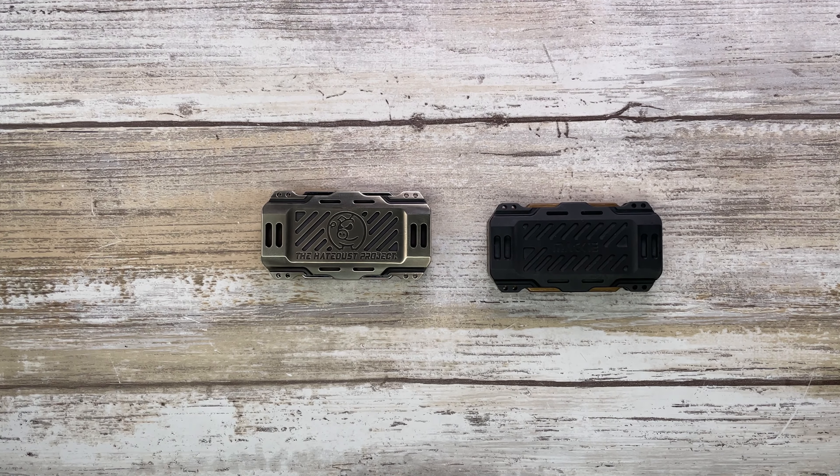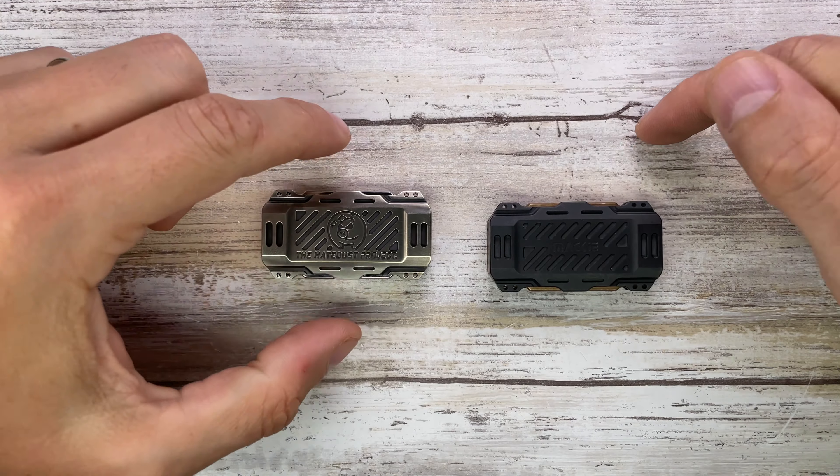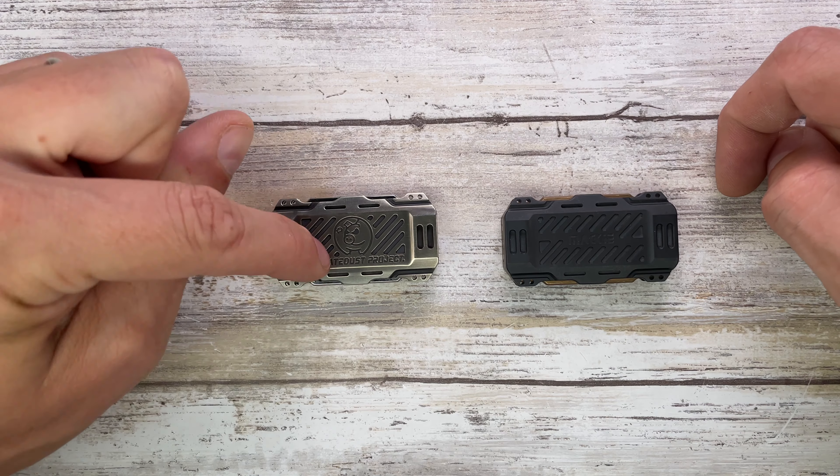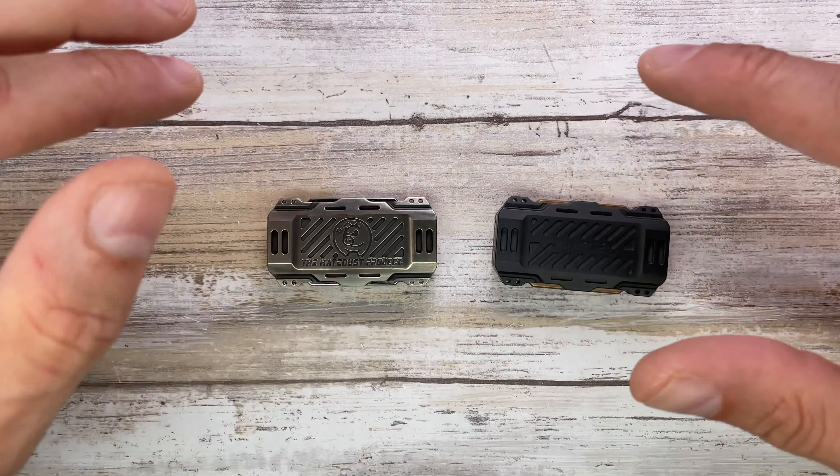Alright ladies and gentlemen, Fab is in the house and welcome back to the channel. Today I'm in the house with the Mackie Capsule Zerk right here and the Mackie Hey Dust Project Capsule over there for a quick comparison review.